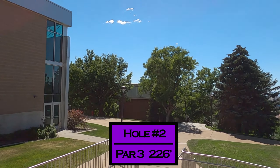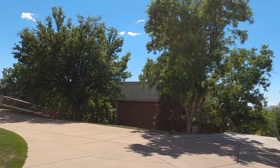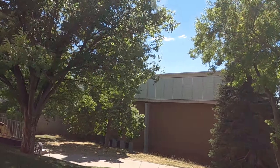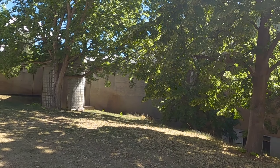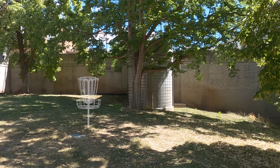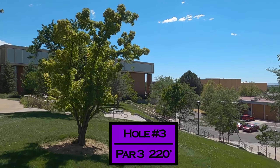Hole two — from the top of these stairs you want to try and land on the grass just to the right. It's a par three, 226 feet. This walkway is out of bounds, but from that patch of grass you can throw backhand through these trees. That sidewalk is not out of bounds, and the basket is tucked back to the left.